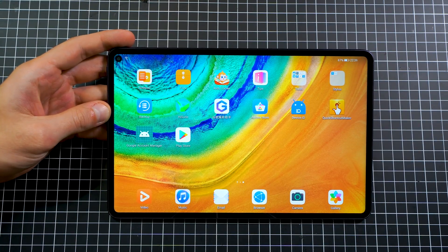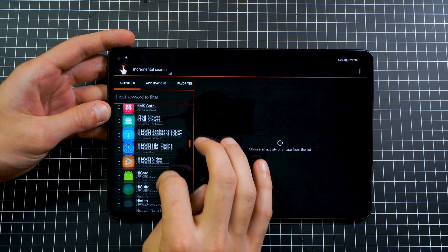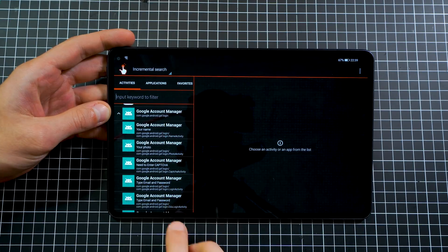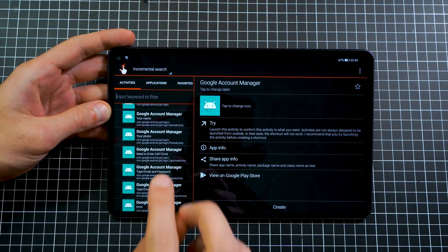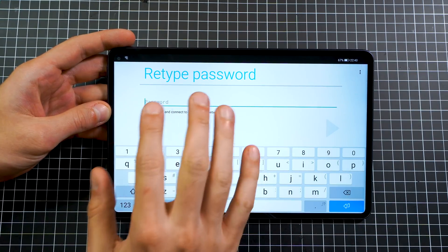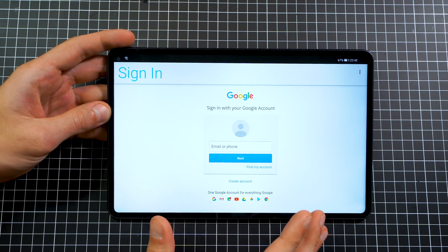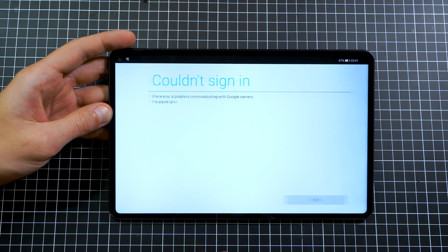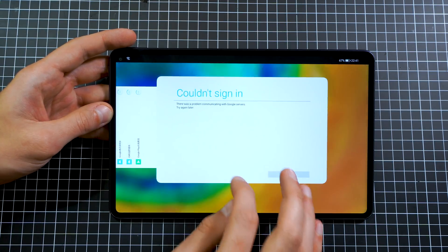Now we come to the tricky part. Open the Quick Shortcut Maker — there'll be a pop-up, just press OK. Scroll all the way down to Google and find Google Account Manager. Some people had issues here, but this resolves it. Search for the first option that says 'type email and password' — there are two, choose the first one. Press try, make sure you're connected to the internet. Don't type anything — go to the three dots and select 'browser sign in'. You'll see the latest login page. Log in with your Google account. If you have two-step verification, accept it. You'll get 'could not sign in' — that's completely normal. Just swipe it away, don't close it.